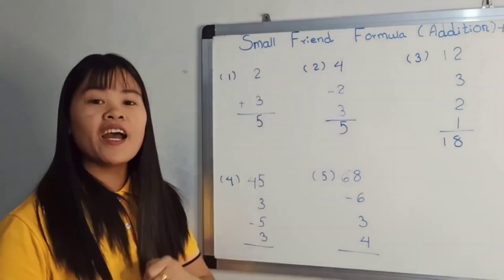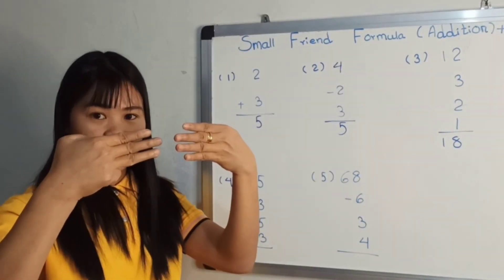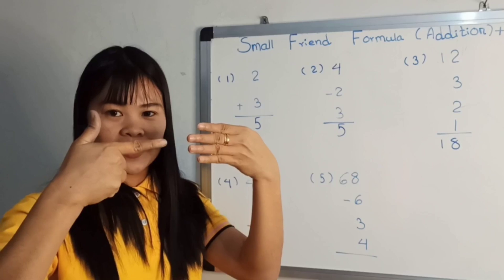Forty-five. Bless three. Minus five. Bless three. Three and a friend. Two and a girl. Five and a girl. Answer it: 48, 46.